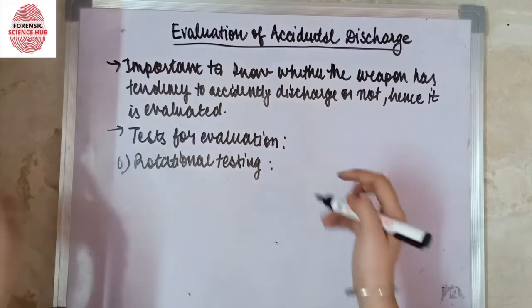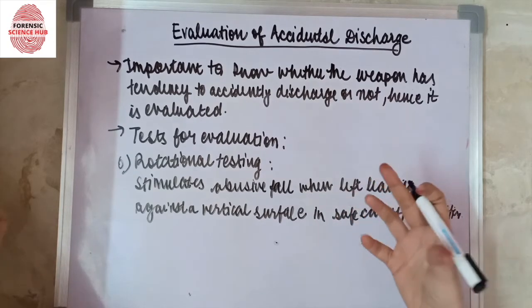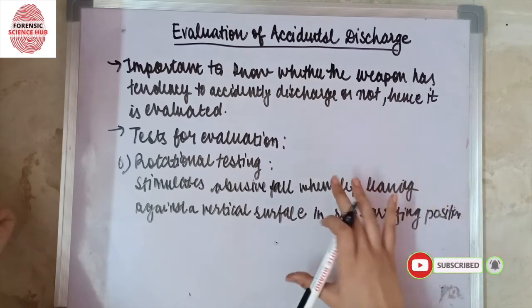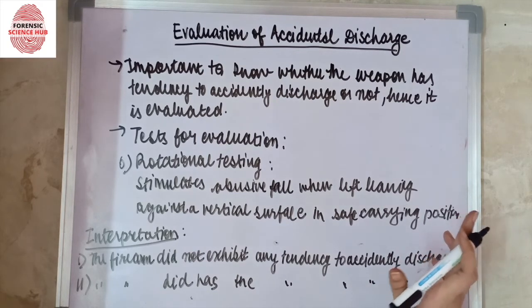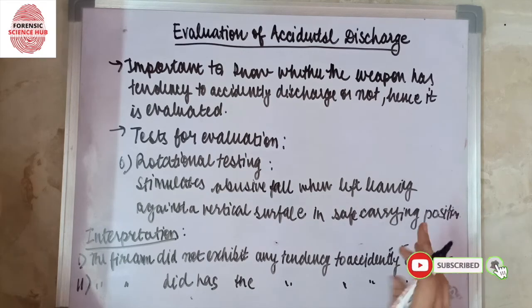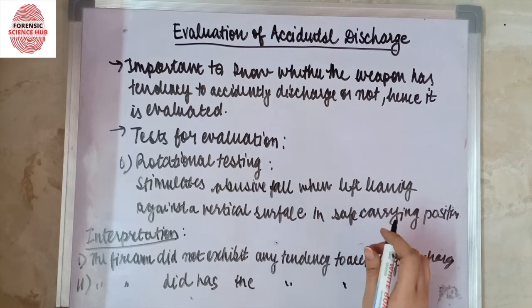Last but not least is rotational testing, which simulates an abusive fall of a firearm left leaning against a vertical surface when in a safe carrying position. On the basis of all these tests, an interpretation is made as to whether the item of evidence has the tendency to accidentally discharge or not. The interpretation is either that the firearm did not exhibit any tendency to accidentally discharge, or that the firearm did have the tendency to accidentally discharge, with the conditions listed accordingly.